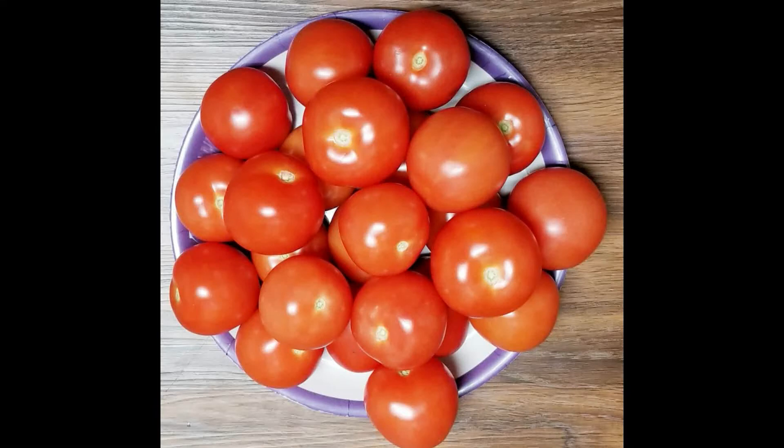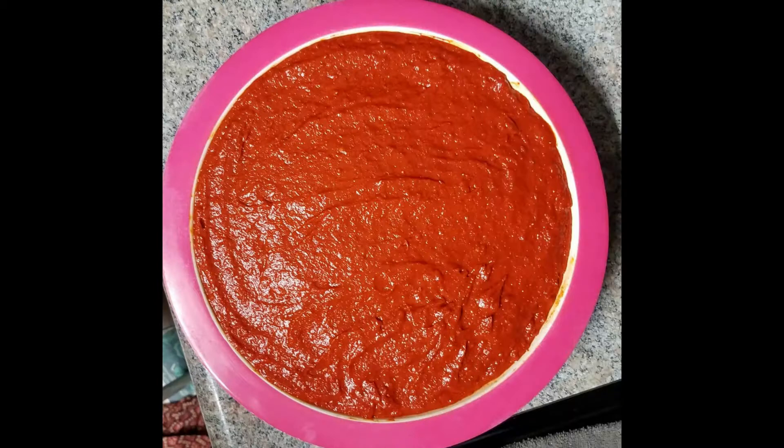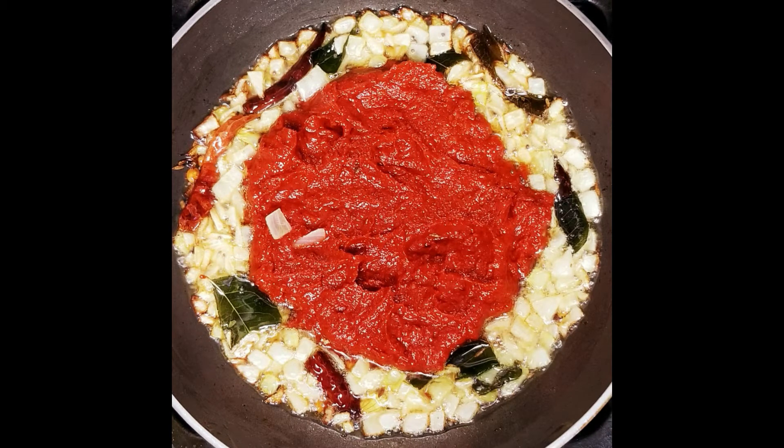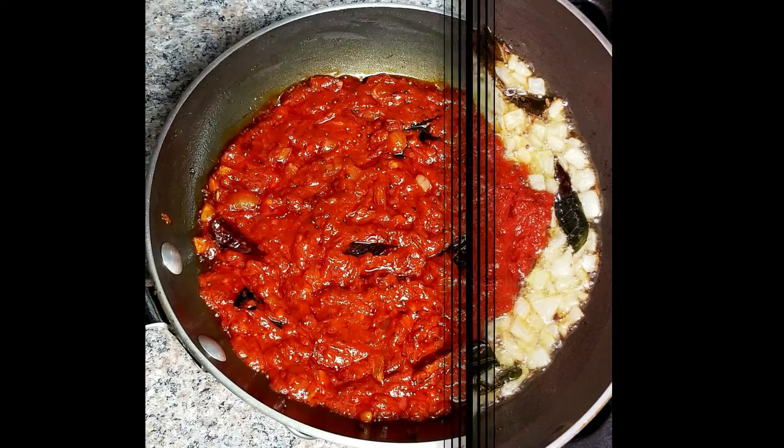Hello everyone. Today, I am going to cook a tomato. This is very simple and very easy to cook.